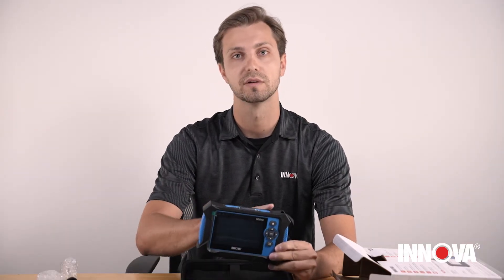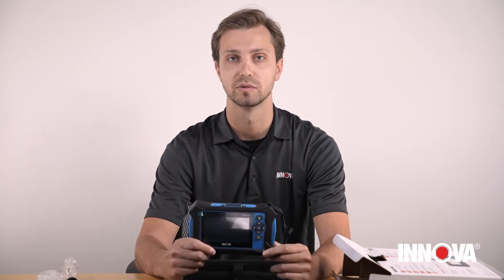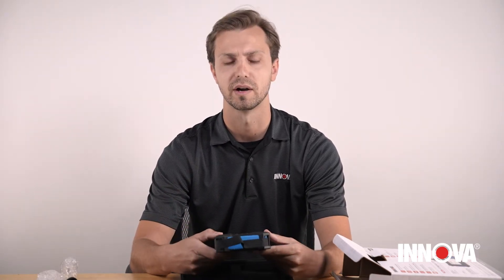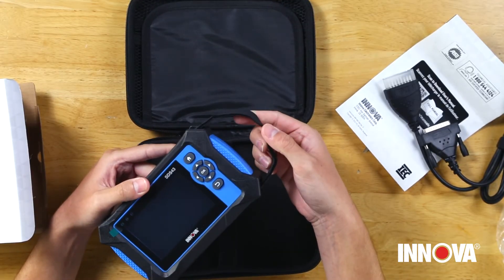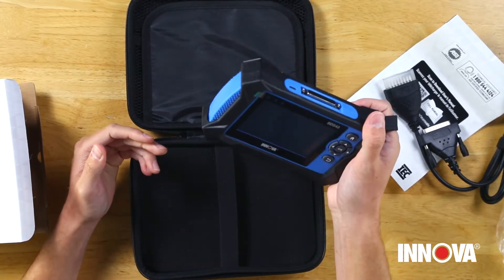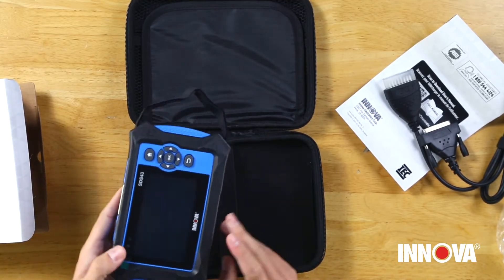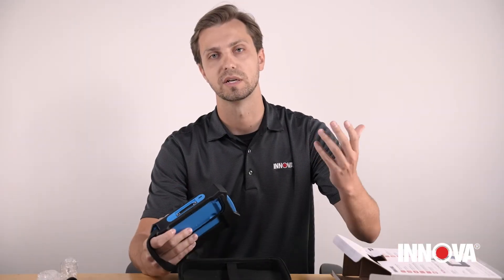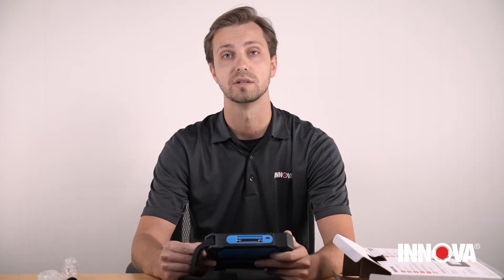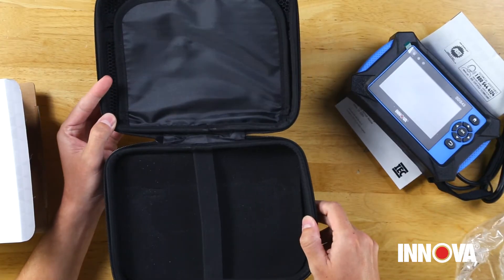Here we have the SDS Inspector tool itself. Some of the highlights include the rubber boot around the tool to make sure everything is super solid — you can drop the tool, be rough with it, and it's gonna handle the shop environment very nicely. It also has a nice adjustable velcro strap, making it super easy for one-handed use. On the right hand side of the tool we have all the buttons, so everything you need to do is on the right side and you can operate it one-handed while your other hand is free during diagnostics.